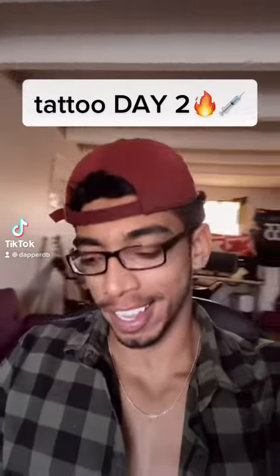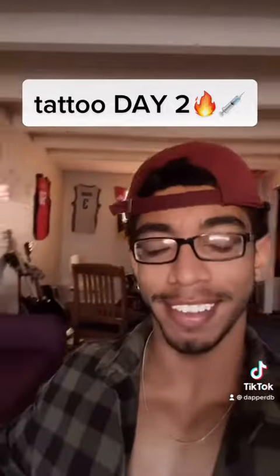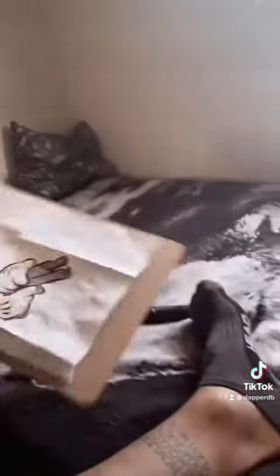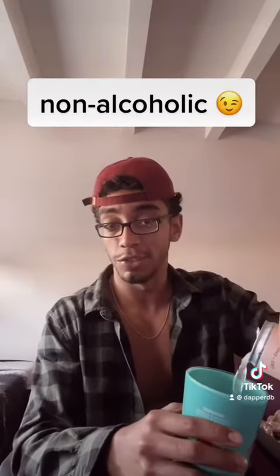Alright, so we're doing another tattoo today — roman numerals up here at the top. I already got a stencil down, so I'm gonna show you what's up. This time it's on myself. I have it stenciled on by my other roman numerals, but the stencil came out light, so I'm letting it dry for a little while just so it doesn't rub around. About to pour my 'get right juice' real quick.